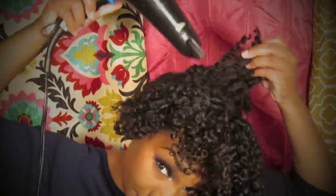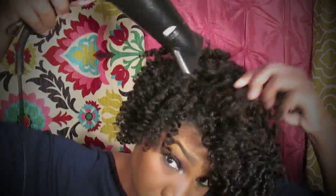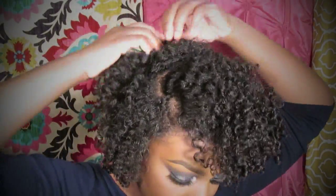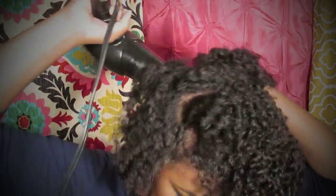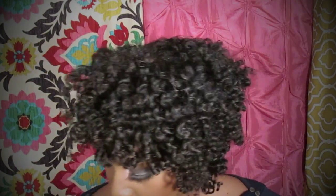I'll use my blow dryer to stretch my roots only — just putting a blast of heat through there to kind of stretch it and make it fill in those parts a little bit. I just take it and stretch it a little bit. This is also helping me mold it over to one side and keep that part that I have there.